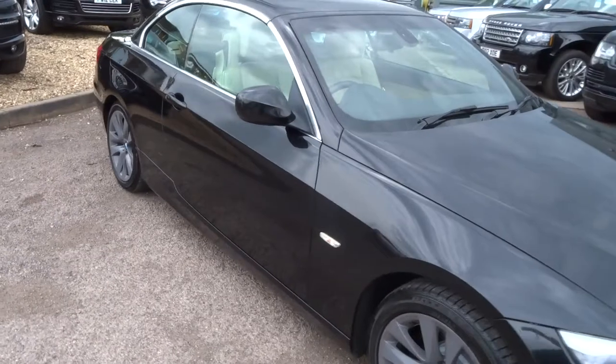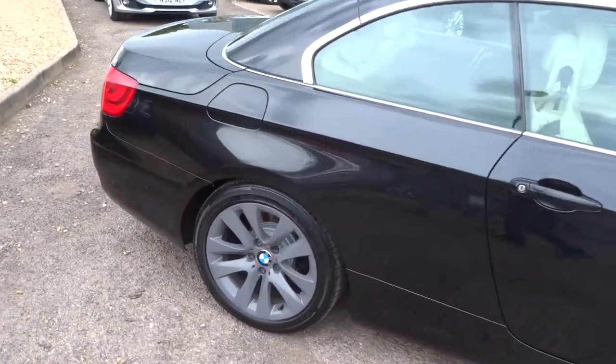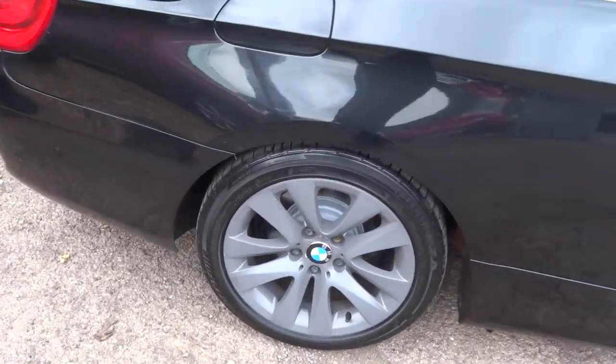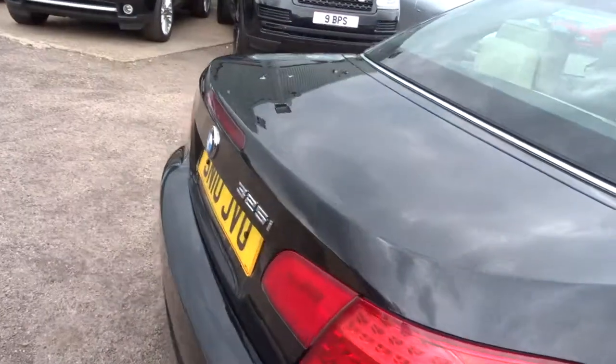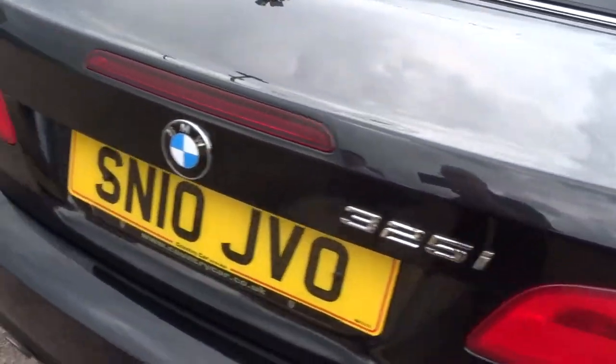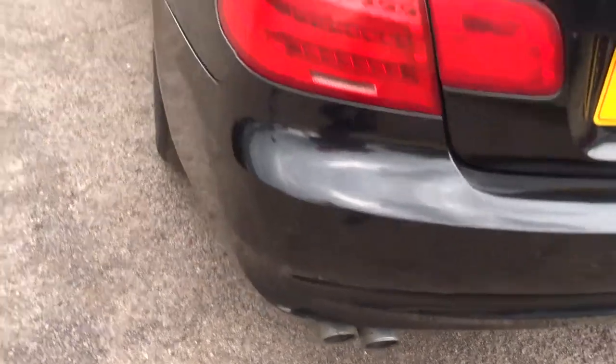So this is a 325, however it is a 3 litre petrol. Lovely motor spec on the car. Gorgeous gunmetal alloys. Reverse parking sensors. 2010 plate, twin exhaust pipes there as well.